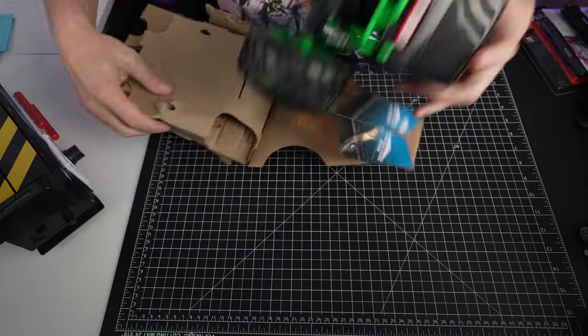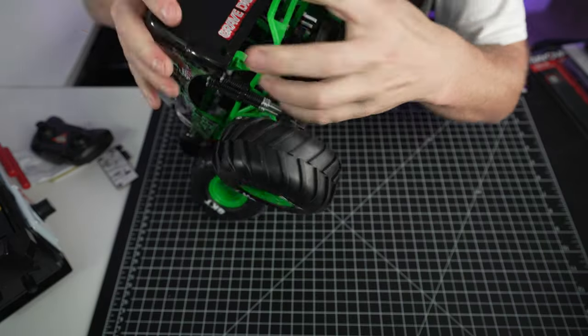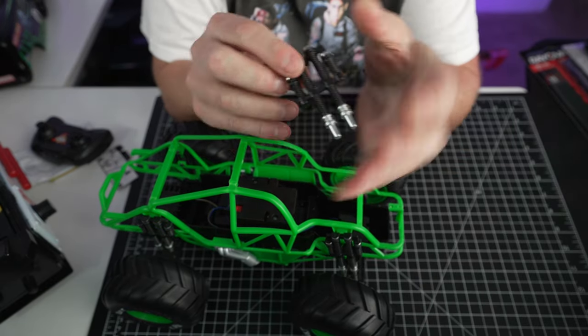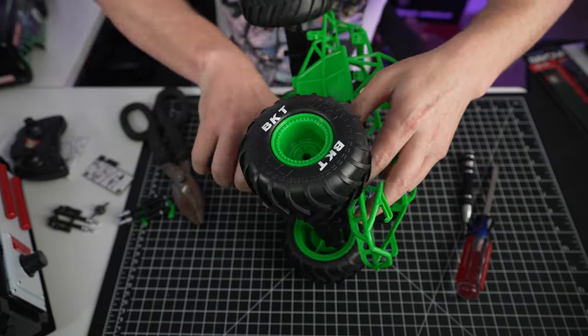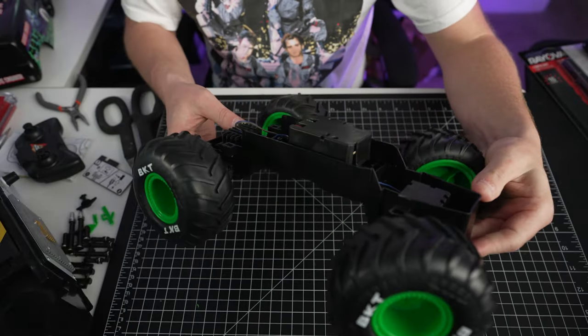Let's jump right into it. In the back there's gonna be two clips that you have to unclip, and then on the front there's gonna be a screw you have to undo. There are these fake springs on the car — I didn't end up using them, but you could definitely glue those onto your trap to really help the look of it. There are gonna be four push connectors and that's basically your body right there — almost good to go.